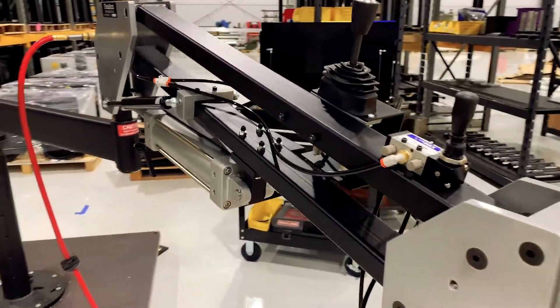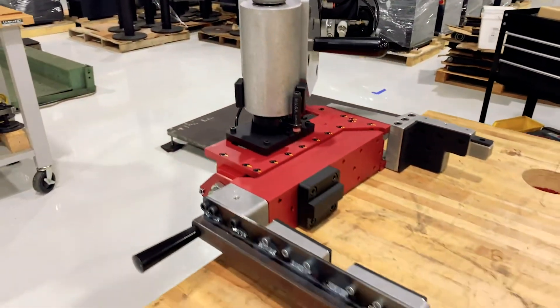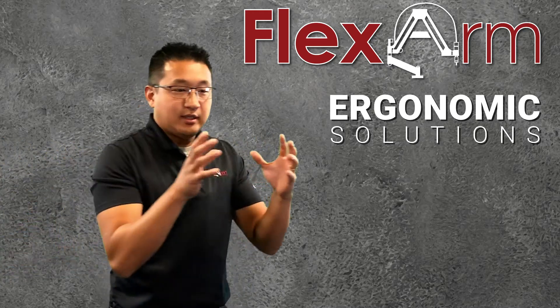We had a customer on a moving assembly line — they were working on different chassis and installing HVAC systems. What they had to do was pick parts up from the right side and stick them into the chassis.